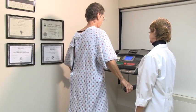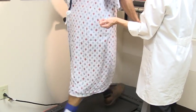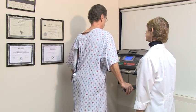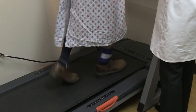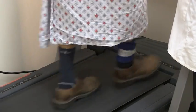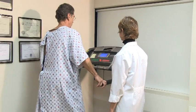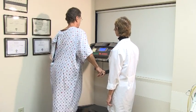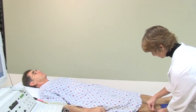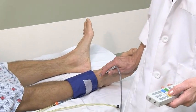Sometimes your doctor may request that you walk on the treadmill. This is an exercise or stress test, which is different than the one you may do for a cardiologist. You will walk at a pace that is comfortable for you for up to five minutes. If you need to stop for any reason, the technologist will end the test right away. You will then lie down on the exam table again, and blood pressures will be taken at your ankles and your arm.